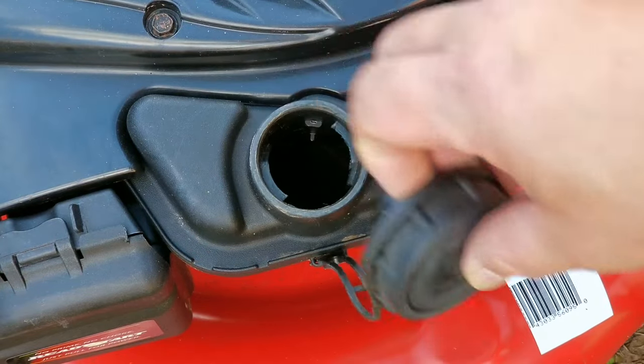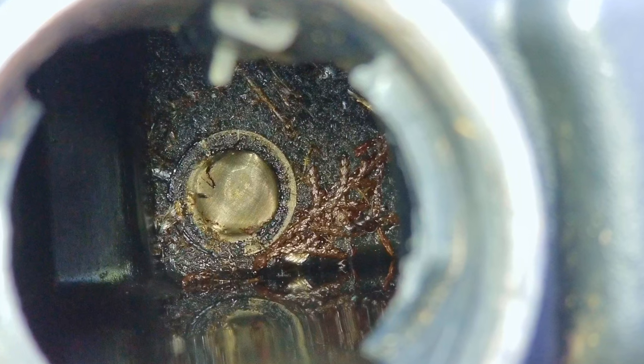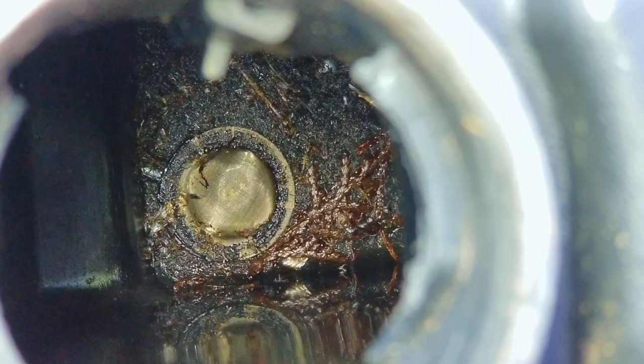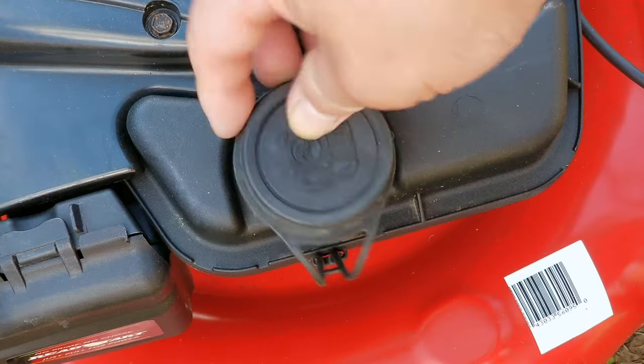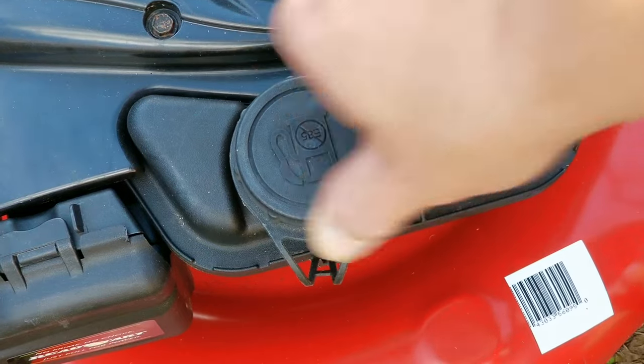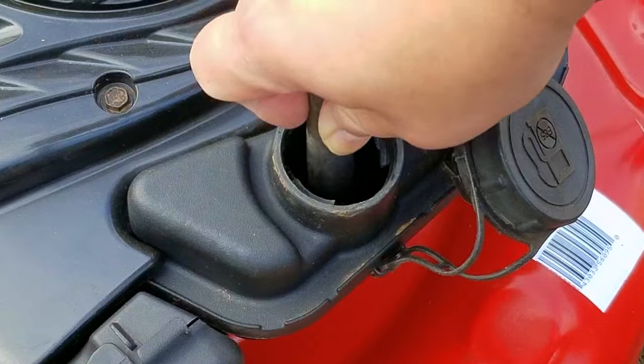Next we're going to check the contents of the fuel tank — and what we find in there is not good either. As you can see, there seems to be quite a lot of organic matter in the tank, which after some time could break down and make its way into the carb. That means we're going to have to clean out the tank the best we can and hope the screen does its job to protect the carb — but unfortunately, I wasn't hoping hard enough.